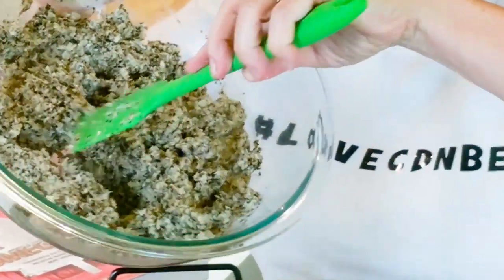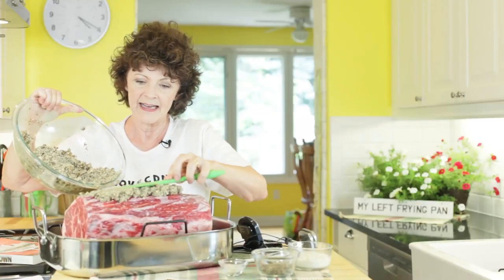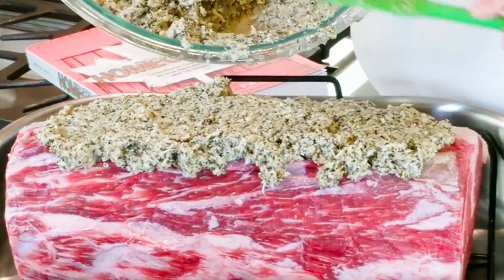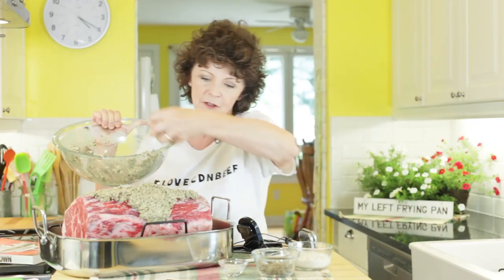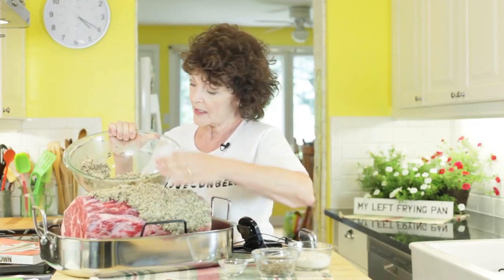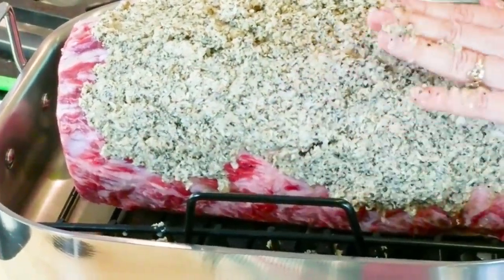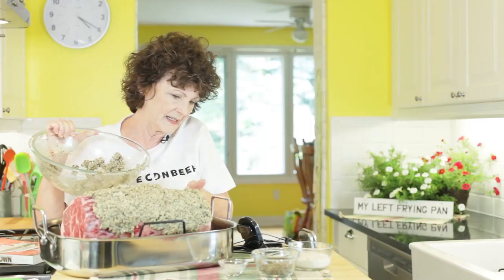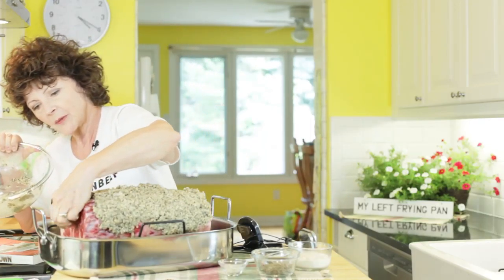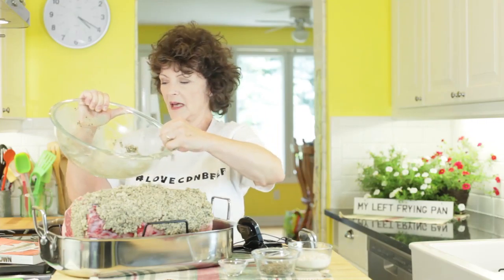I'm going to start covering the roast with the horseradish, cracked pepper, and salt mixture. I've already mixed it up — it's going to start to fall off, but don't worry, it'll actually make the jus. I'm going to use my hands and get in there. Big important step: always wash your hands before and after you handle any meat, fish, or poultry. Cover it on the meat surfaces, not where the fat is, because the seasoning won't penetrate there.